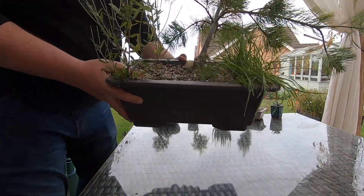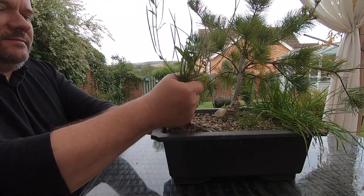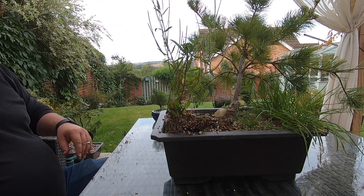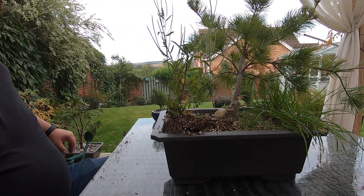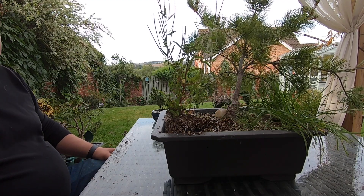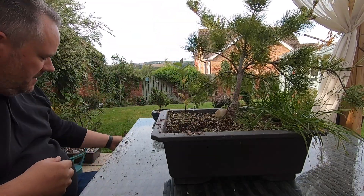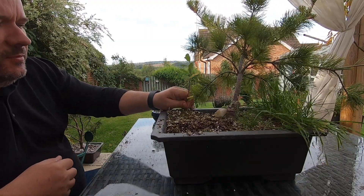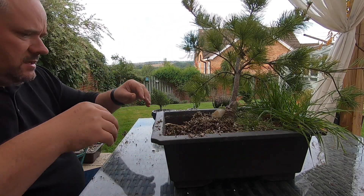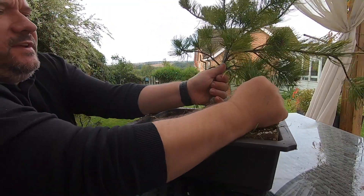So here we are finally with the pine, and as we can see we've got things growing out of the box. We'll get rid of everything that's growing out of this planting, remove it from the pot, and let's get down into the roots. I'm working on this straight on the table because I'm going to use the tray I normally work in to collect all this soil. Just trying to take the bad stuff out first.